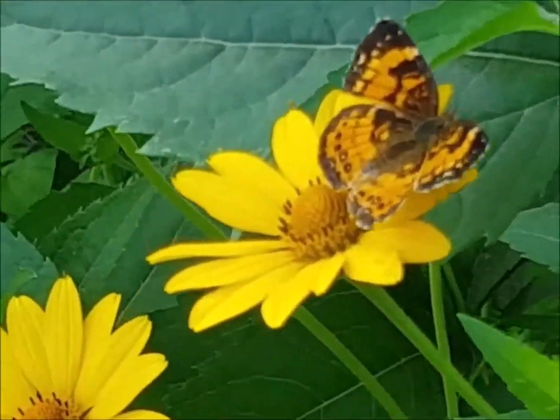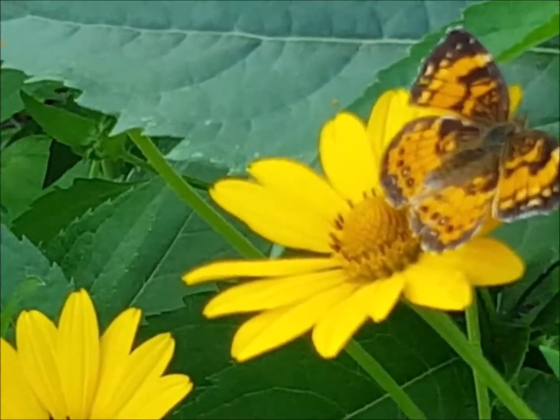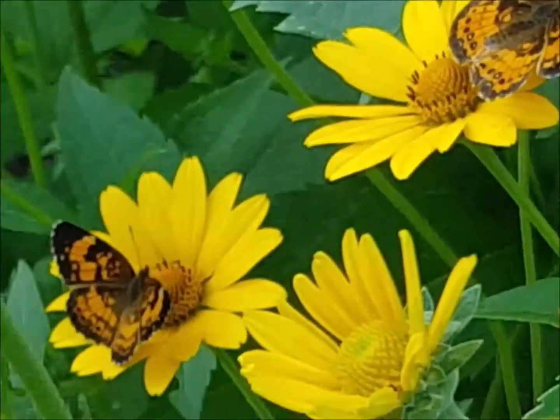We'll go back to the clip of the butterflies just so you can see it again. This was silvery checker spots. Kind of fun to just watch them for a minute.